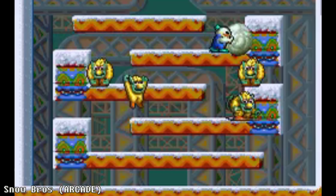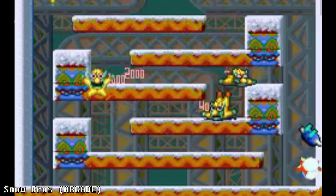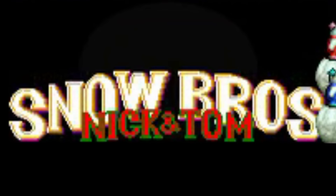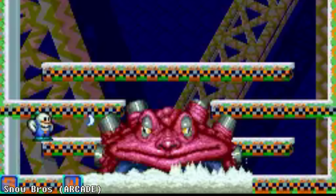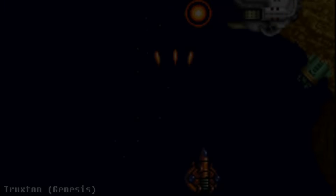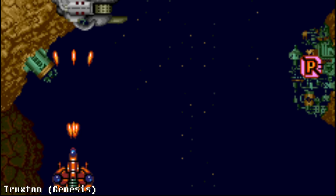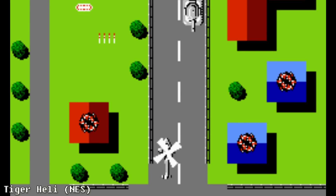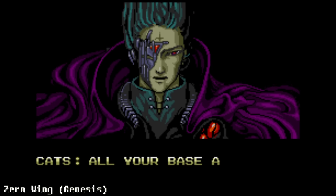Like most other games in the genre, Snow Brothers started out as an arcade game where it was called Snow Bros. The arcade version was released in 1990 and designed by Japanese developer Toaplan, a studio that is much more well known for their shooter games like Truxton, Tiger Heli, and the poorly translated Zero Wing.